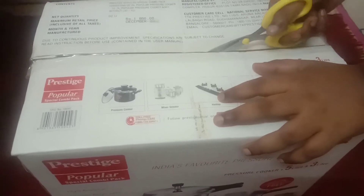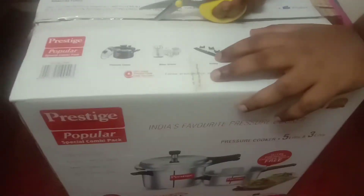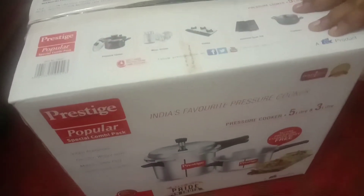If you are new here, we will have kitchen utensils. We will start a cooking channel. We are going to unbox the cooking channel.